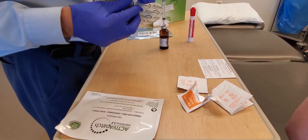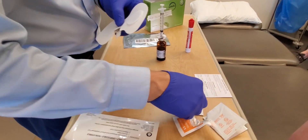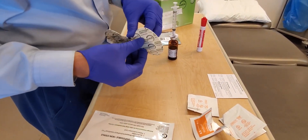We want to first ensure that our patch is going to be working for us. We have this little pull tab — pull it out, flip it over, and our light should be blinking green, which it is. So we're off to a good start.